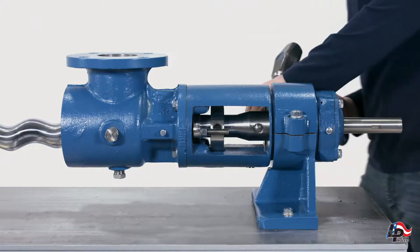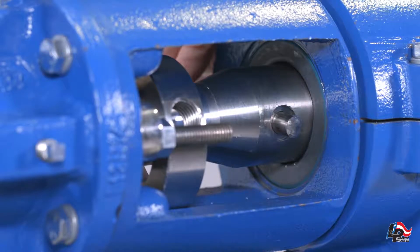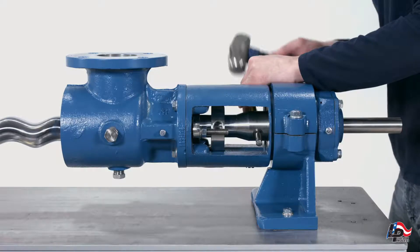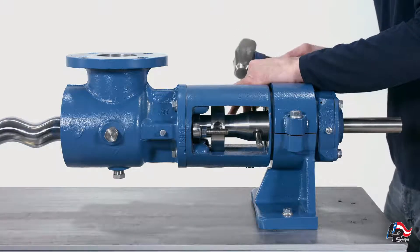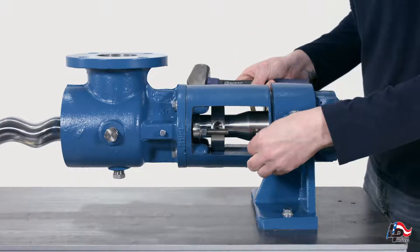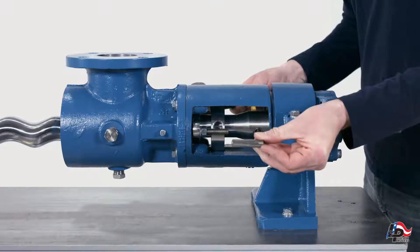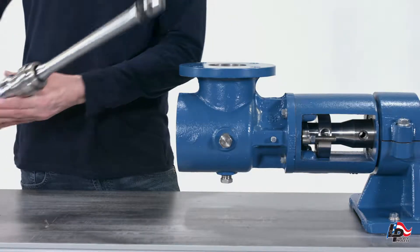Remove the drive pin by using a punch that is the diameter of the pin or smaller. Drive the pin out of the drive shaft by hitting the punch with a hammer. Remove the rotor and connecting rod assembly from the pump by pulling the connecting rod out of the pump drive shaft.